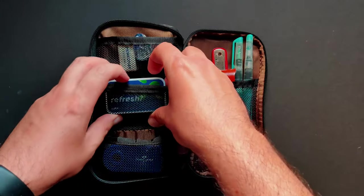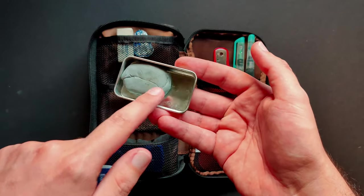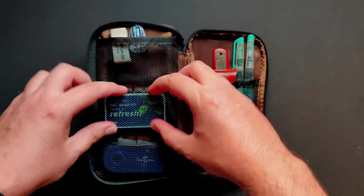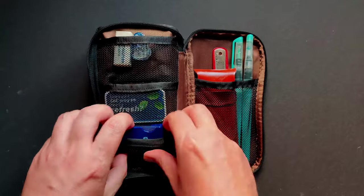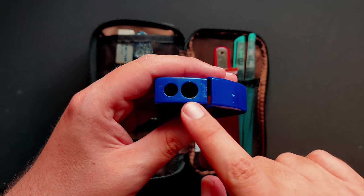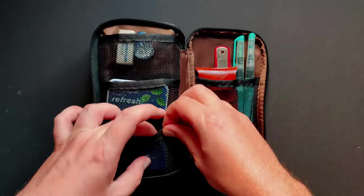Here I got a kneaded eraser. Now the thing is that if you just put a kneaded eraser loose in here, it's going to get stuck on everything and be a mess — gathering all sorts of nastiness. So I had this little tin with mints and I just decided to put it in there, and it fits perfectly. Last, I got this Faber-Castell sharpener — nothing too crazy — just for regular-sized pencils and for those thicker ones. It has its own space for the shavings.